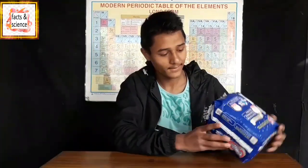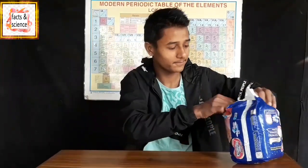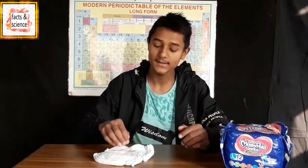This is a packet of 12 diapers. First we are going to separate the diapers. We are going to make ice from a single diaper first, and then from the remaining diapers afterwards. So let's open this packet. This is the packet of diapers which we have already opened. And this is a single diaper.